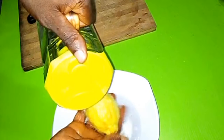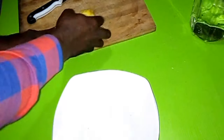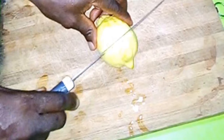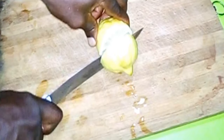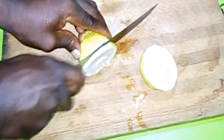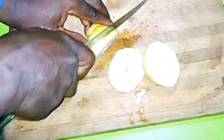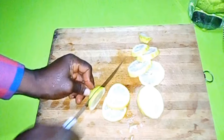Then put it on the chopping board and cut it into pieces. There are a lot of citrus slicing materials you can use, but here I'm using a knife to slice it into pieces so that it can easily be absorbed by the water.